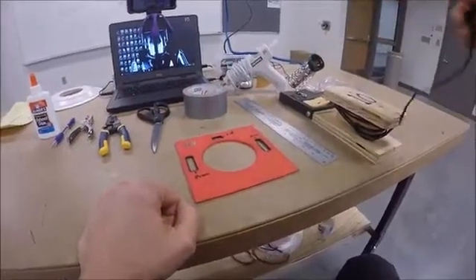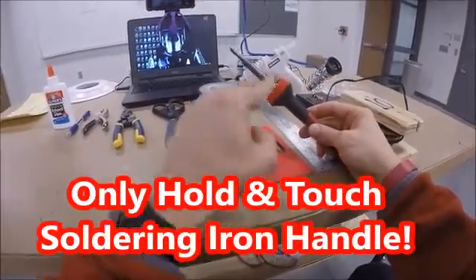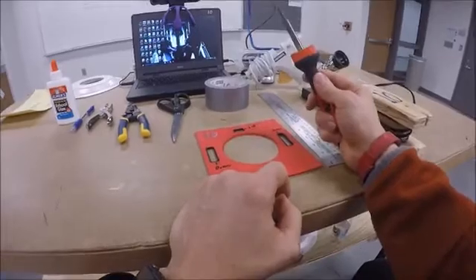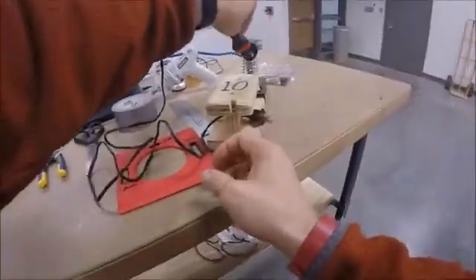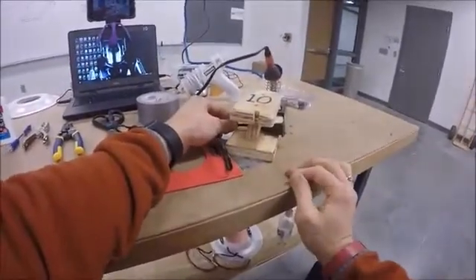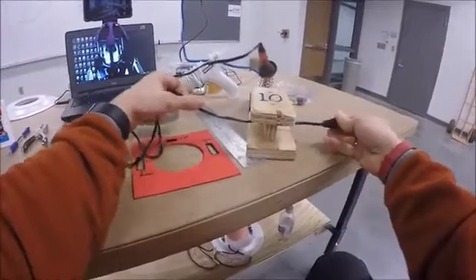With the soldering iron, when you pull it out you'll notice there aren't any lights on — it's not plugged in. It could be warm though from the previous class, so do not touch the metal part. Hold it by the handle, as the safety test said. You'll notice when you pull it out it's wound around the holder, and the part that plugs in is pulled tight against the holder.